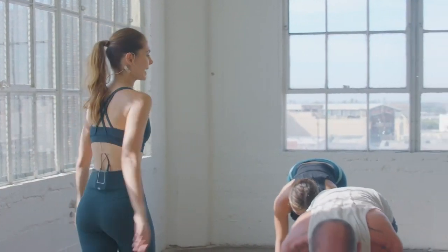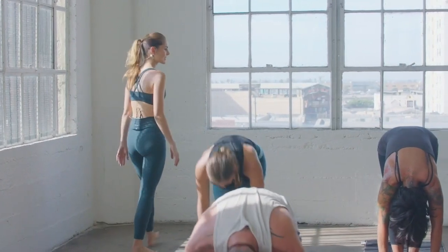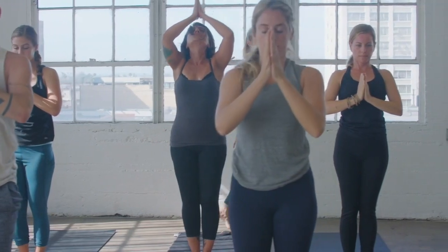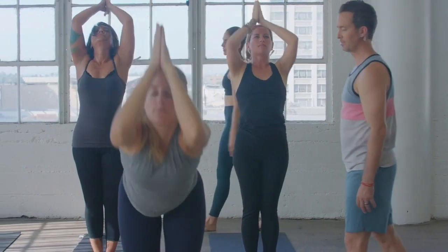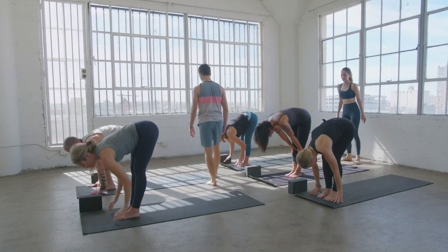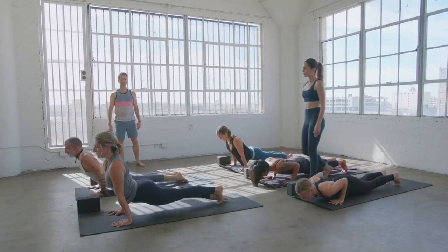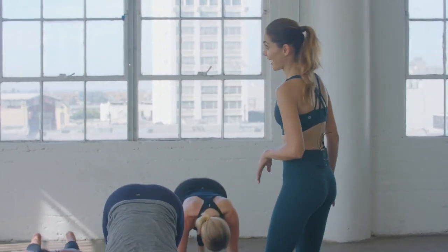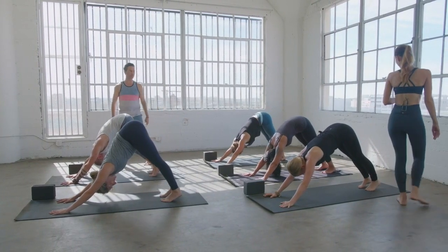Inhale, long spine. Exhale, heavy head. Inhale, rise to the sky. Exhale, both hands back at your heart. Inhale, sweep the arms up, full body breath. Exhale as you bow and dive. Inhale, gaze ahead. Exhale, plant the hands, step or float, low and slow. Inhale, your choice — heart elevates high. Down dog, exhale, as we say goodbye, Lauren. Hello, Travis.